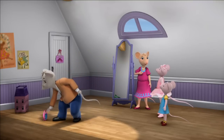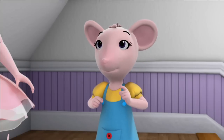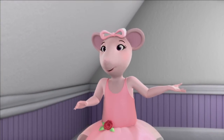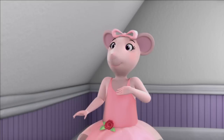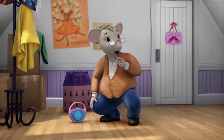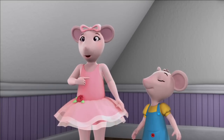Your father and I seem to be dancing with two left feet. It's okay. Learning a new dance is always hard for me, too. And I'm Angelina Ballerina. Really? It's hard for you, too? Really, truly.